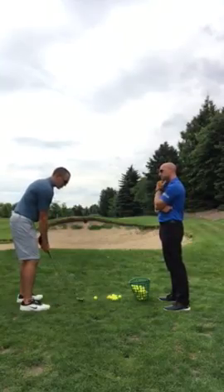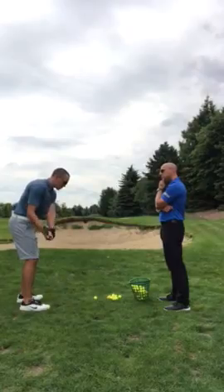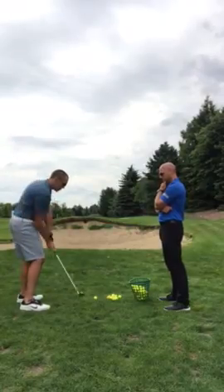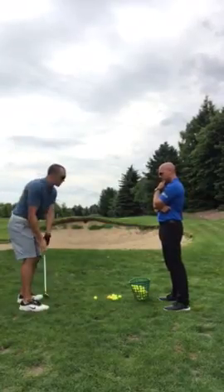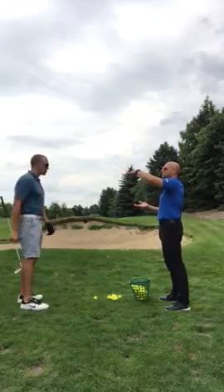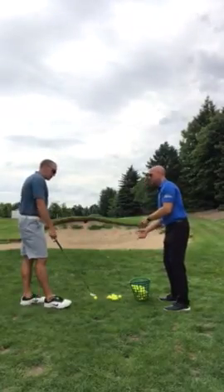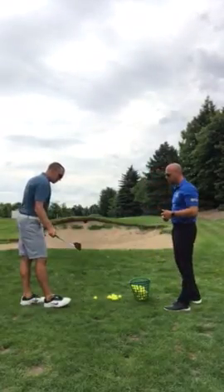Keeping those arms loose, using that bounce, just opening the club face wide open, and turning through the shot. Pre-swing, we're focusing on head high and not dropping that right shoulder. Opening the club face and using the bounce.